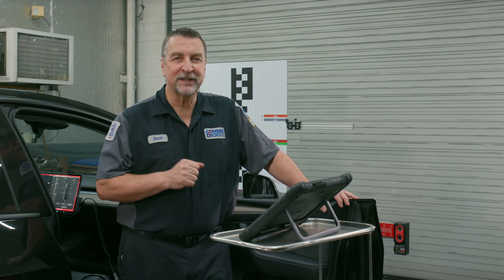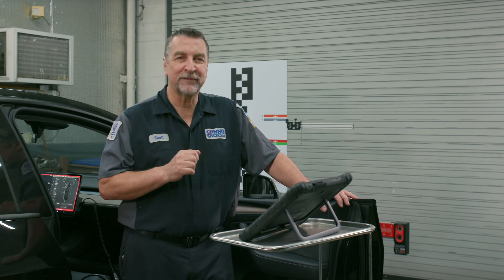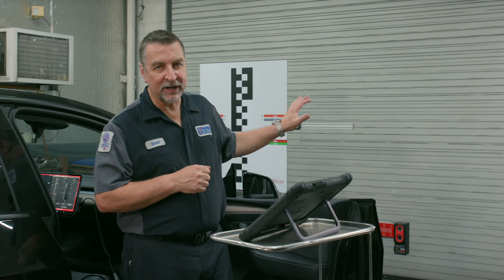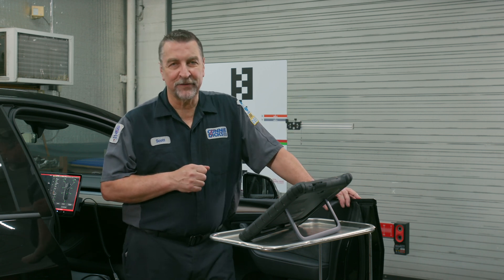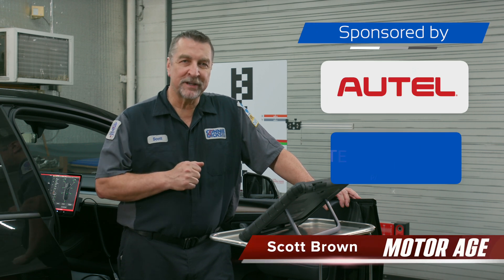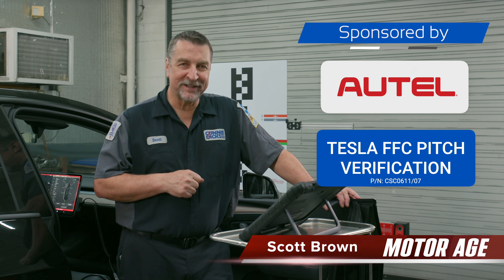Autel is continuing to bring new products to market, helping you stay ahead of the curve to ensure accurate ADAS calibrations. With this new target, you can streamline your pitch verifications on Tesla vehicles. Hopefully you found this information helpful — if you have any questions or comments, please leave them below. Thanks for watching.